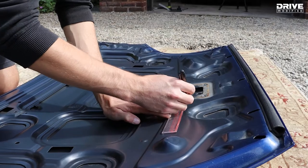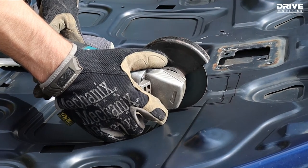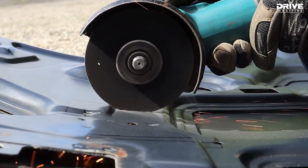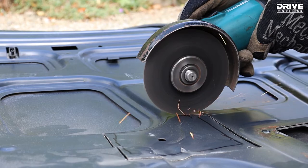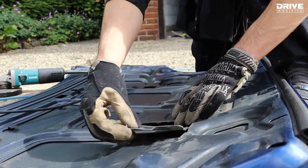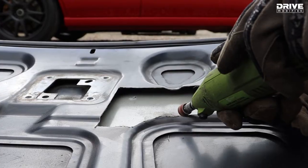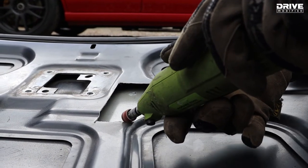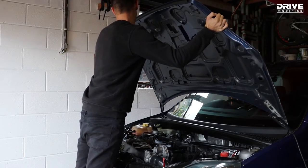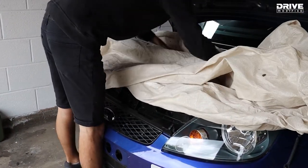Because of the new inlet manifold we fitted, the bonnet doesn't quite close properly, so we're going to have to cut away some of the innermost skin of the bonnet so that it closes flush. Now the initial shape is cut, we can go around with a die grinder or a dremel to remove any sharp edges. Because we're going to be cutting holes in the bonnet it's a good idea to cover up the engine bay with some sort of dust sheet.